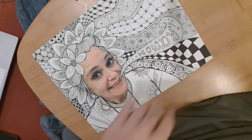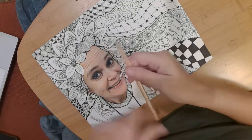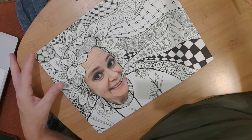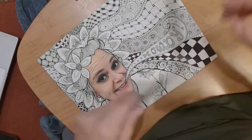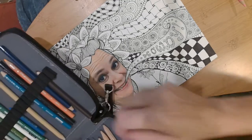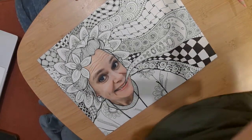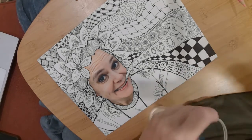If you'll remember, in Art 1, I showed y'all how to use the blending pencil. You need to have your colors ready. I think I'm going to use purple and pink on the outside colors, and I'm going to get a dark brown. Make sure your pencils are sharpened.